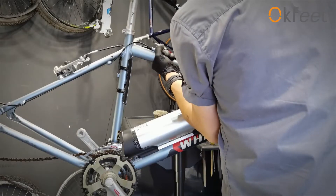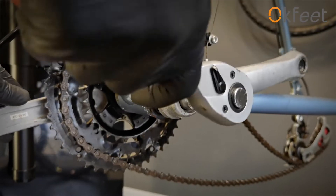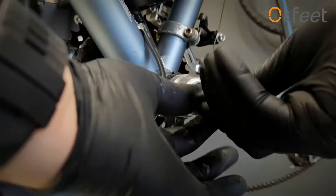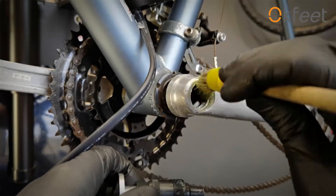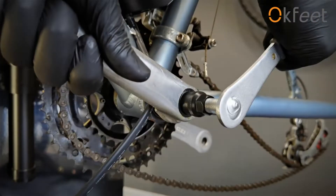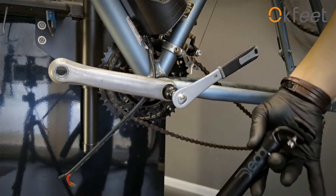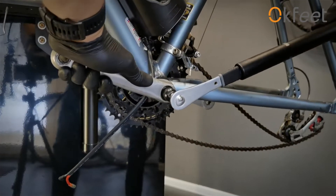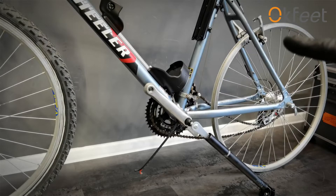Let's do the pedal assist sensor. We remove the left crank arm. That's a little stiff — here's a little hack: this is a seat post, and now I have much more leverage. Hack number two: the wheel gets back on the bike and the bike gets back on the floor so that I have force and resistance. Hack number three...